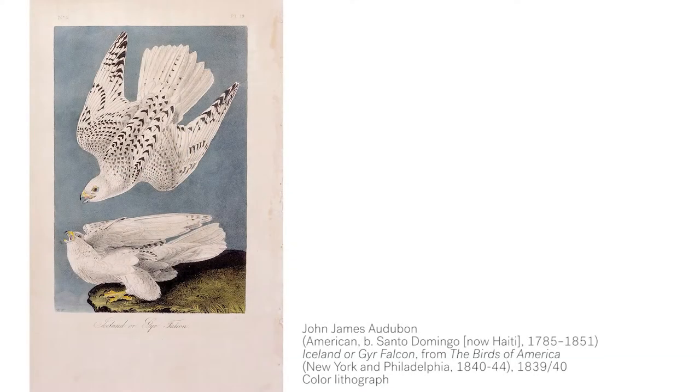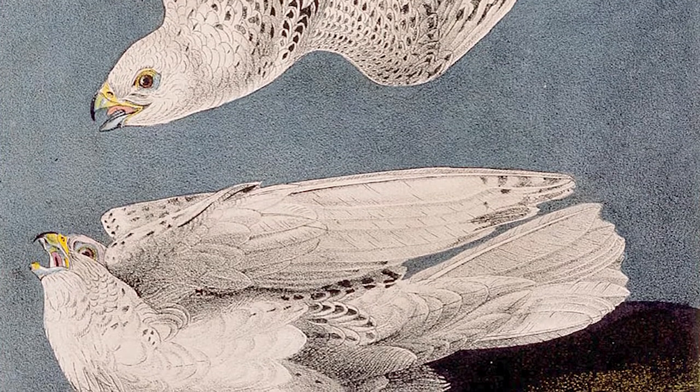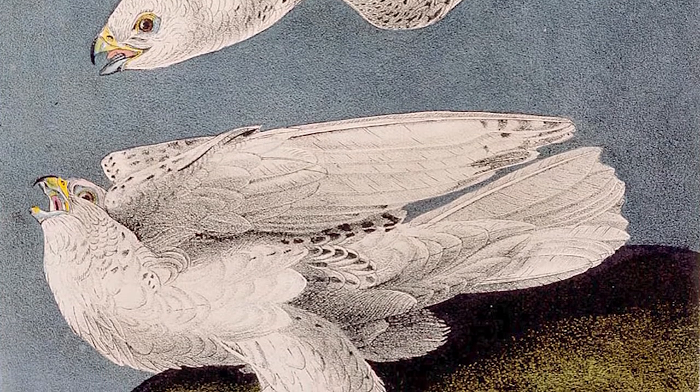Have you ever gone bird watching? Today, we'll be taking inspiration from John James Audubon to study, draw, and paint birds. John James Audubon was very well known for his American bird studies. He would observe birds in nature and made detailed watercolor illustrations to capture the bird's movement, colors, and natural habitat.